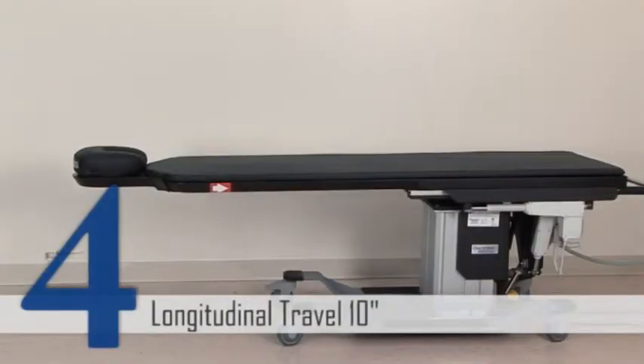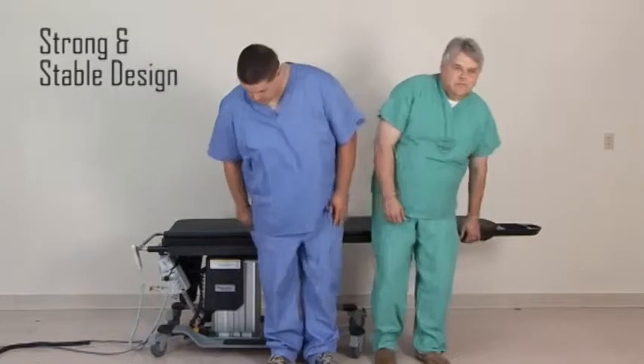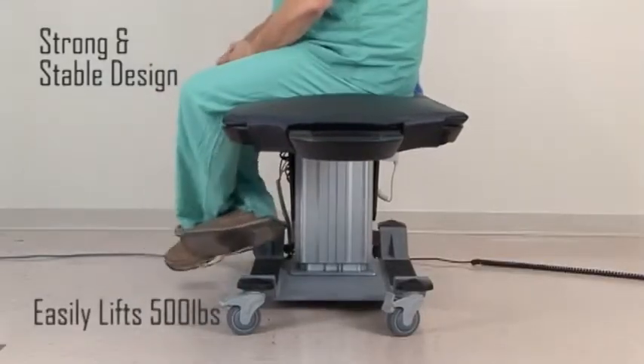A full 10 inches of longitudinal travel helps speed up positioning. The strong and stable design features an oversized lifting column that is incredibly rigid and capable of lifting over 500 pounds.